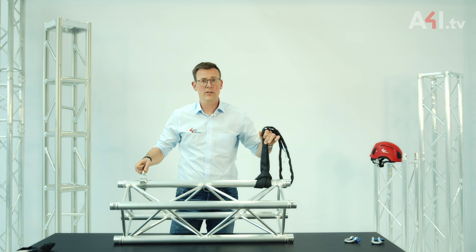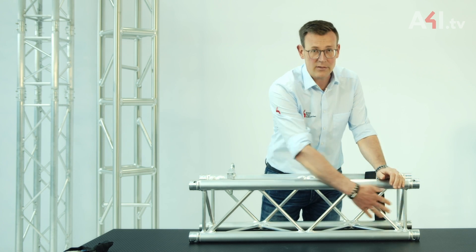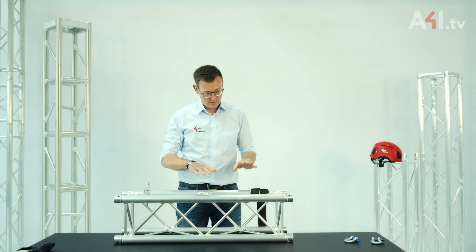To answer the question of whether this is allowed or not, we have to see what happens inside the individual components of the truss — that means the main chords and the braces. This truss is designed as a framework whereby only compressive and tensile forces occur in the main chords and diagonals when it's hung horizontally.